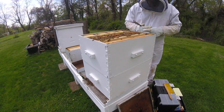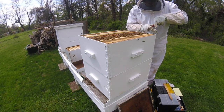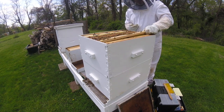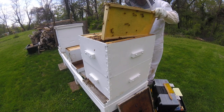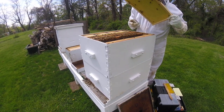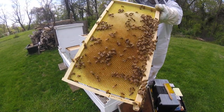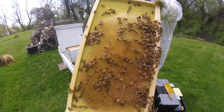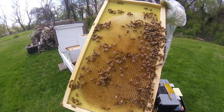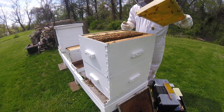They are definitely up here in this top box. I don't know what they are doing up here — maybe they are getting ready to store honey up here. These bees have been in here for two weeks. They are storing nectar in that frame. I don't know if you can see in there, but there is nectar in there — a lot of it. So that's good.